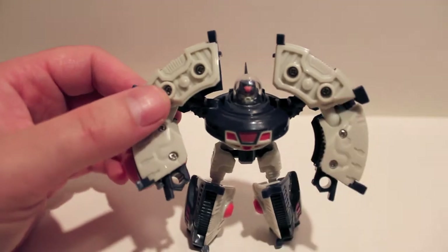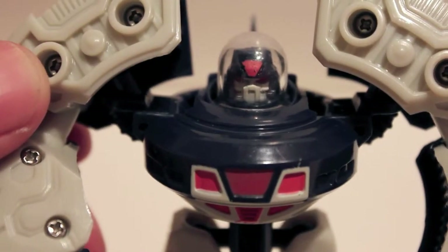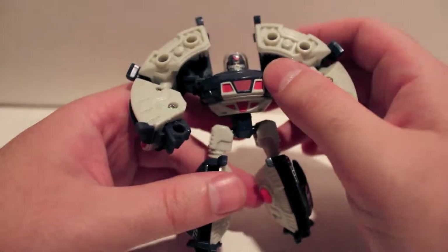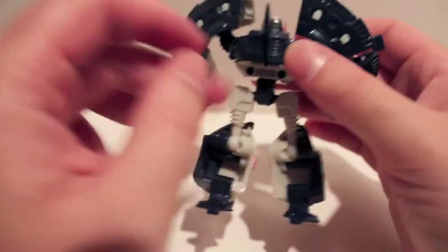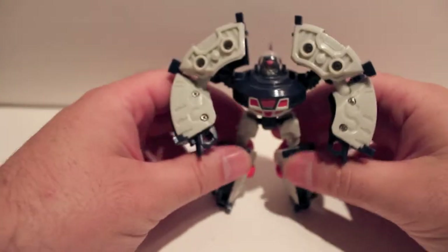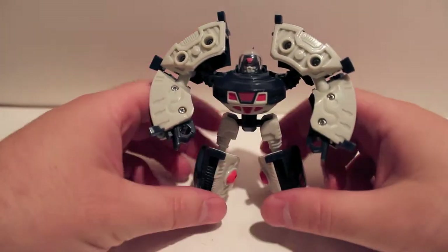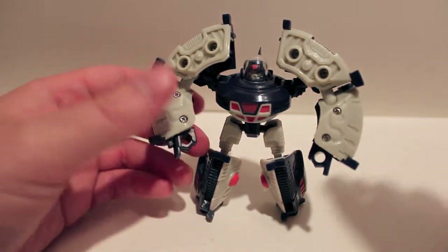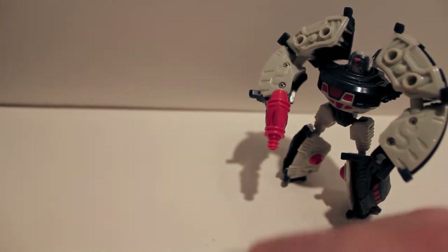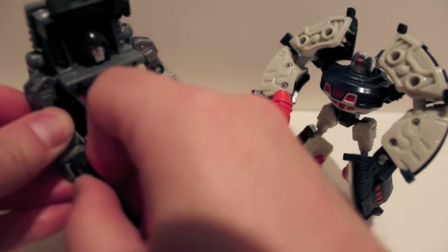Here's Roswell — I do love the head on this guy, or girl, whatever. Again just a straight repaint, very cool colors, very nice looking figure. Not a whole lot to say that hasn't been said about the original mold. There she is — give her a gun, even though they don't use guns. They're like Batman like that.